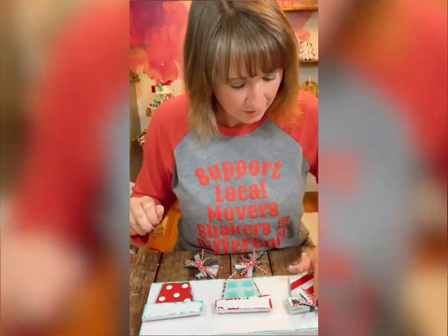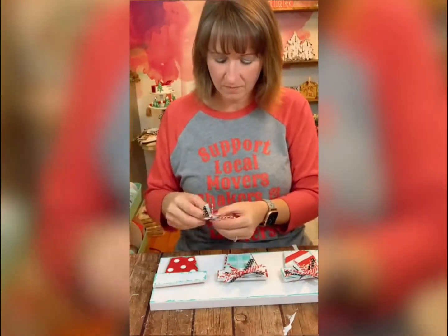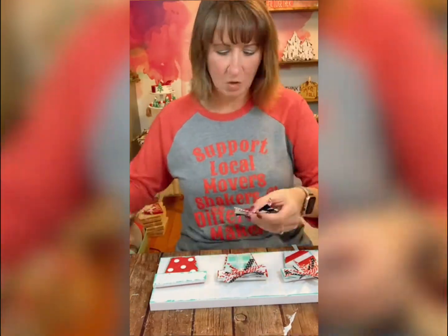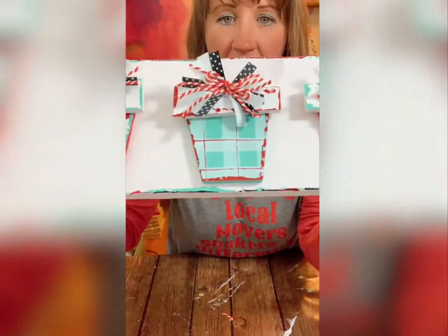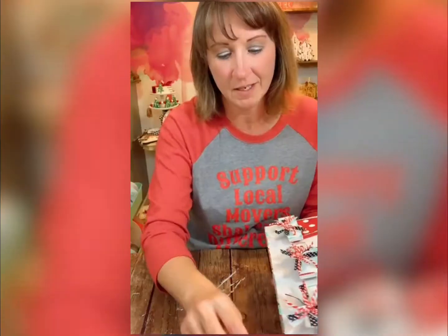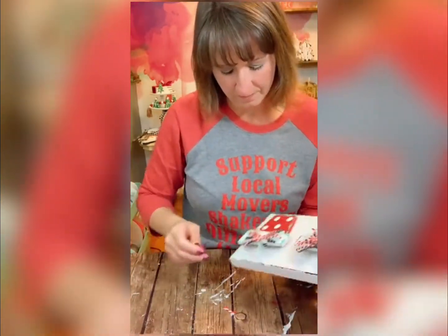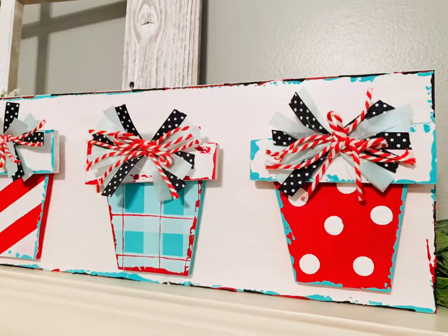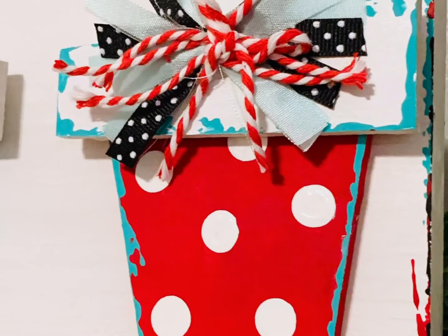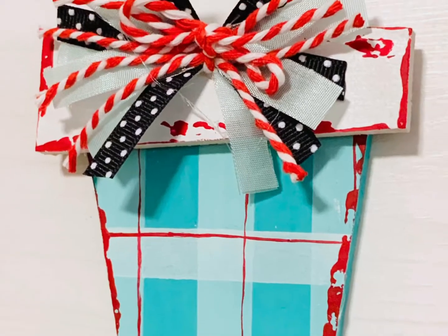Next we're going to adhere each bow to the top of each package, and I absolutely love this piece. Whimsy was what I was trying to create, and whimsy is what we achieved! For the last step I'm just adding all of the colors to the edge, letting them dry in between, and it's just really going to bring it together. I think this is the cutest, most adorable Christmas package project ever!